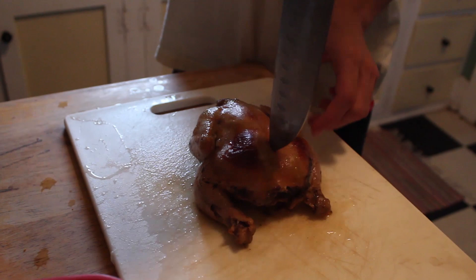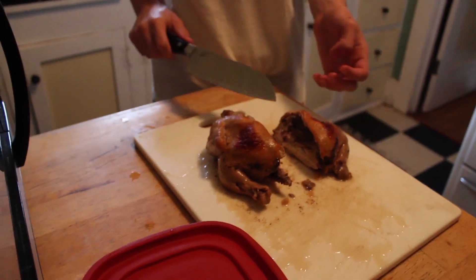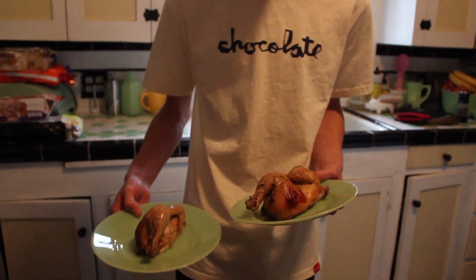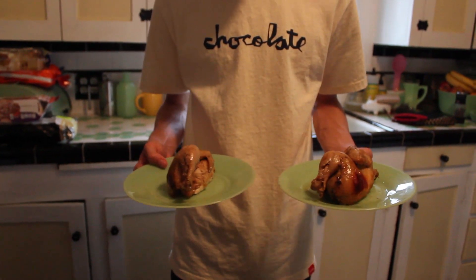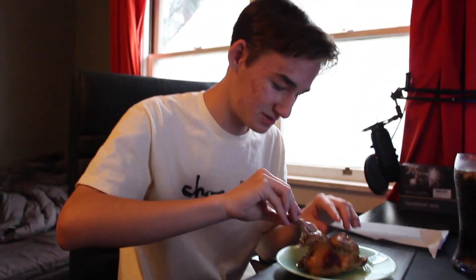We gotta cut it. Imagine being this chicken just to be made with soda. Scale of 1 to 10? I say I did decent — it doesn't look too horrible, I say it's a 6 out of 10 look-wise. We gotta taste it. I'm just gonna eat it by the leg, I guess. It came right off the bone. Tastes sweet, but I gotta get like the actual meat part. It actually doesn't taste that bad. How do you rate it? It's good — I'd give it about an 8 and a half.